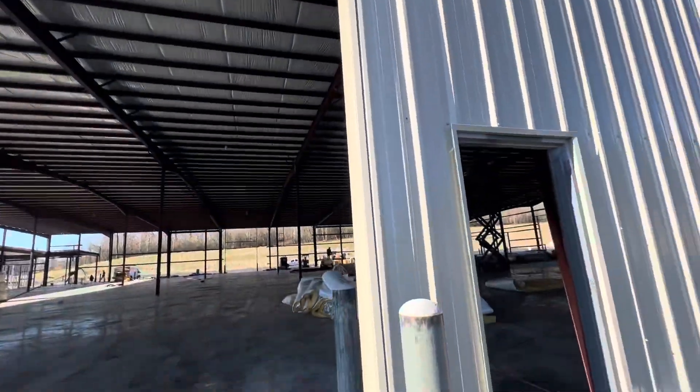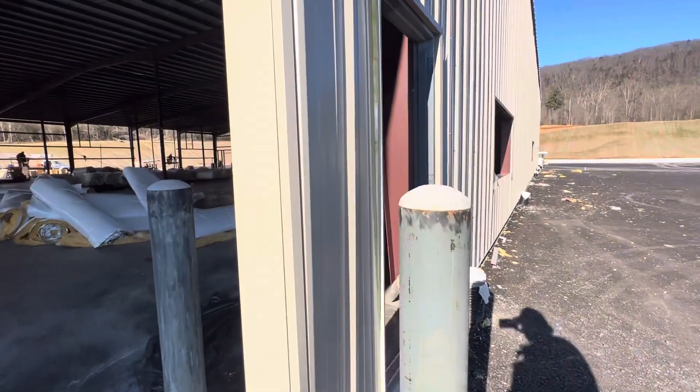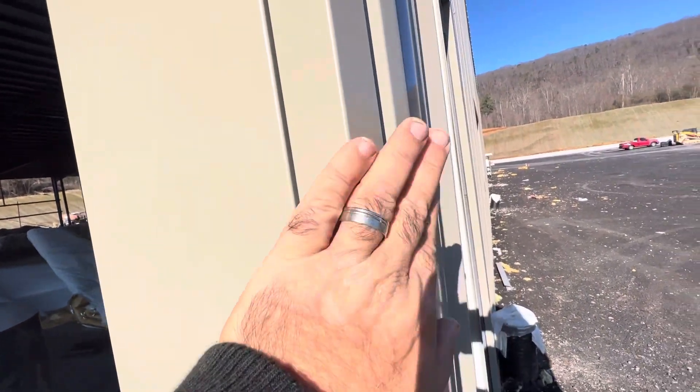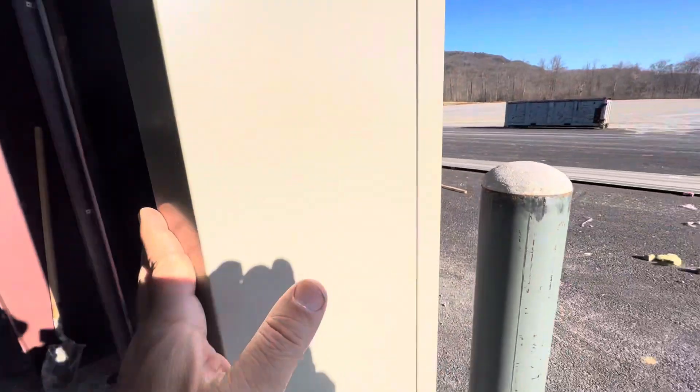Here you can see the overhead garage door opening. We covered it — that is finished work. The metal comes this way, turns, and the door will be here.